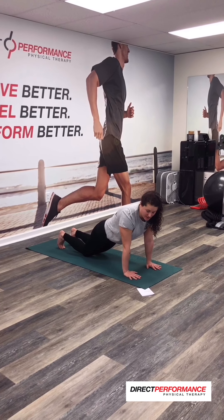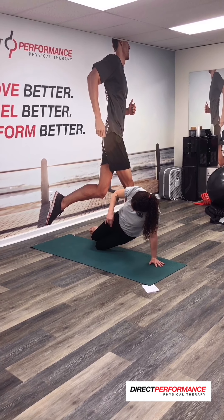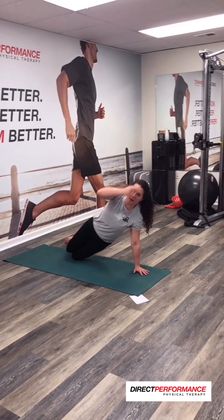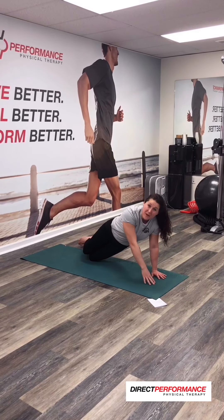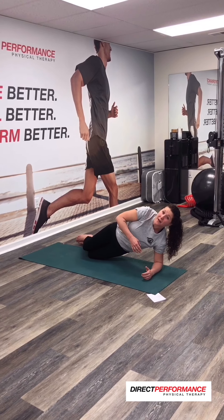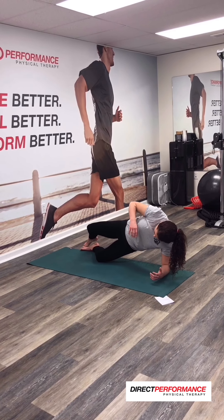We are all going to stay on our knees for this first part, and you're going to turn to your left side. So I'm going knee, hip, shoulder — my head is in a nice long line. I prefer to be on my elbow for this, so I'm going to drop all the way down to my elbow. If you like to be higher, that's up to you. For this first one, we are going to do a clamshell.